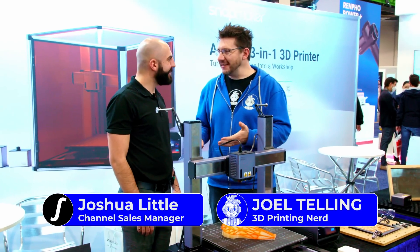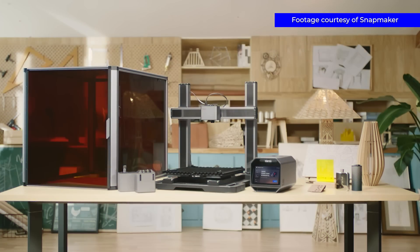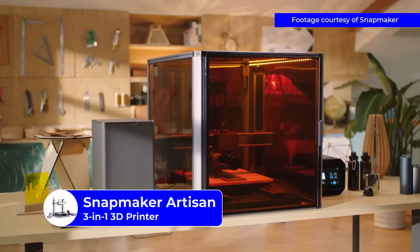Hey, it's Joel. CES 2023 at the Snapmaker booth and I'm here with my friend Josh. Happy CES! This is really exciting. This is the new one, the Snapmaker Artisan.